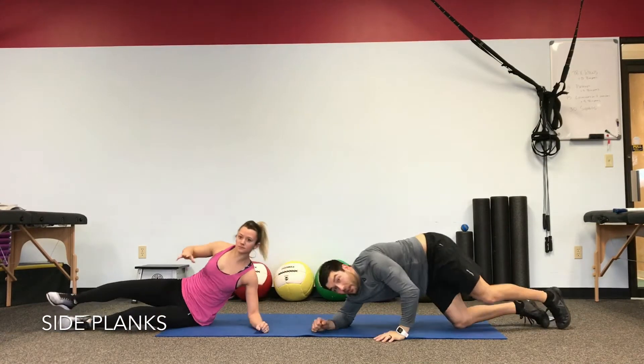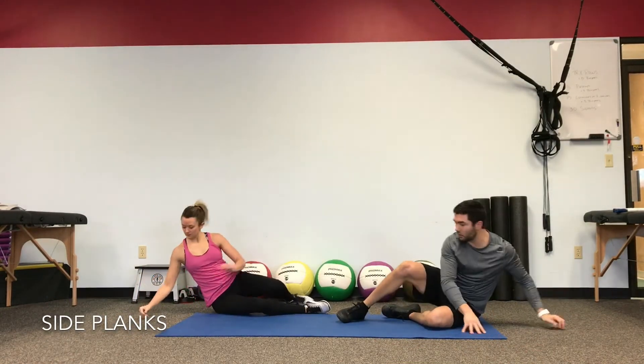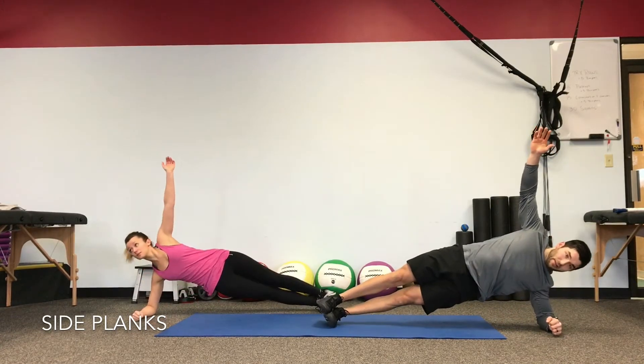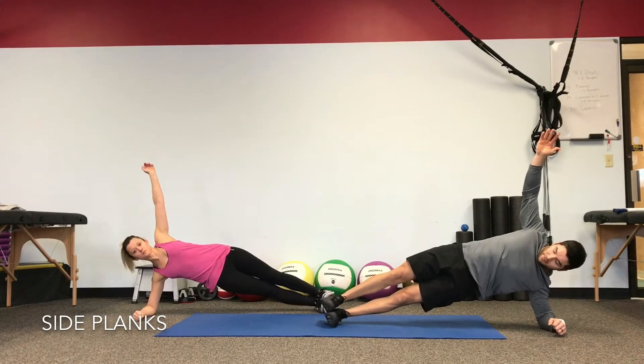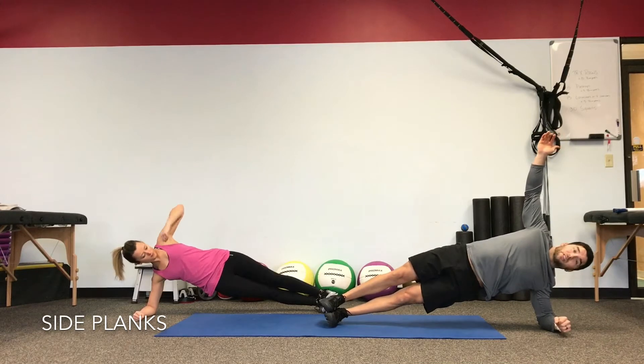There is no recovery — we go right over to the other elbow. Same setup, shoulder over the wrist. Drive hips up, lock it in. Good alignment: hips drive up and the hips drive slightly forward. Maintain, and just breathe with it.